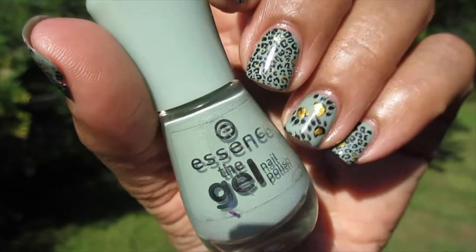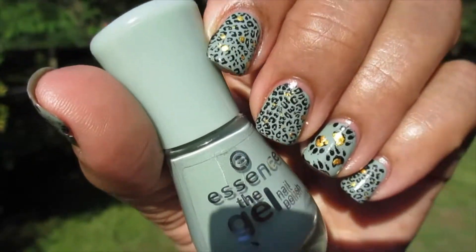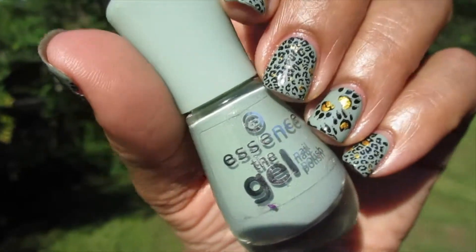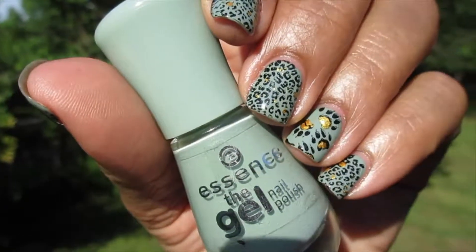I added the gold onto the paw prints and also on my other fingers I just dotted some little dots of the gold polish. That's it, guys — I hope you enjoyed this video. I'll see you in my next one, bye!